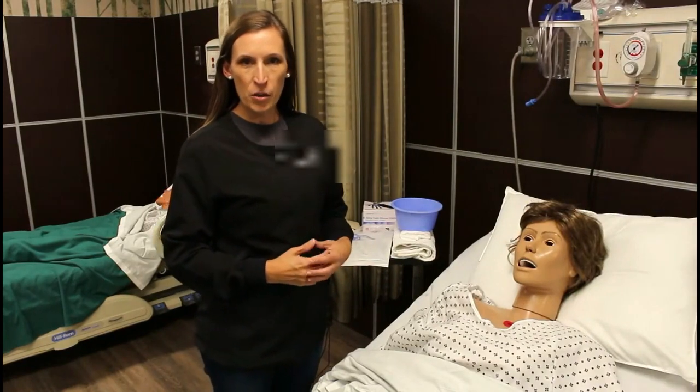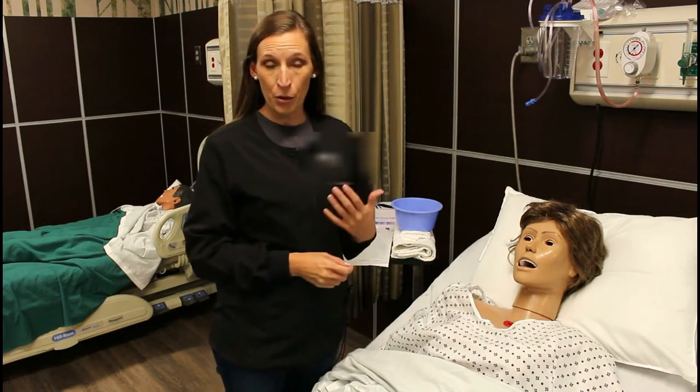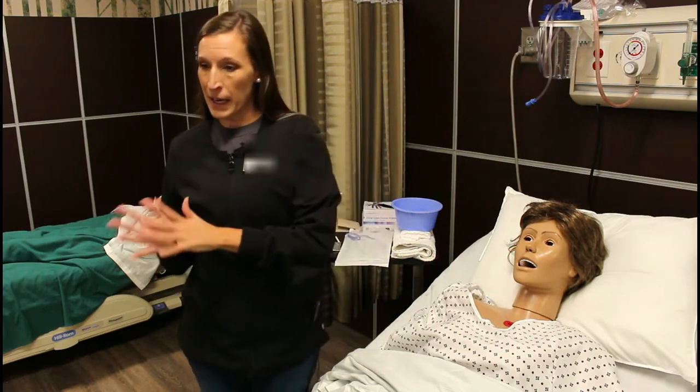The first thing we're going to do is check our order and verify that it's correct. We're going to gather our supplies and enter the room. Knock, wash my hands.